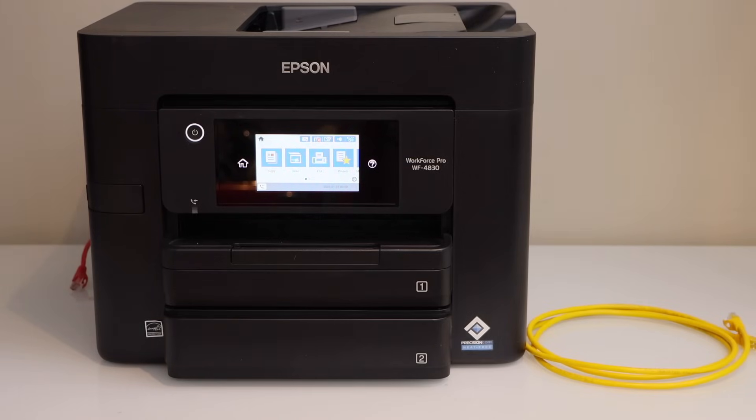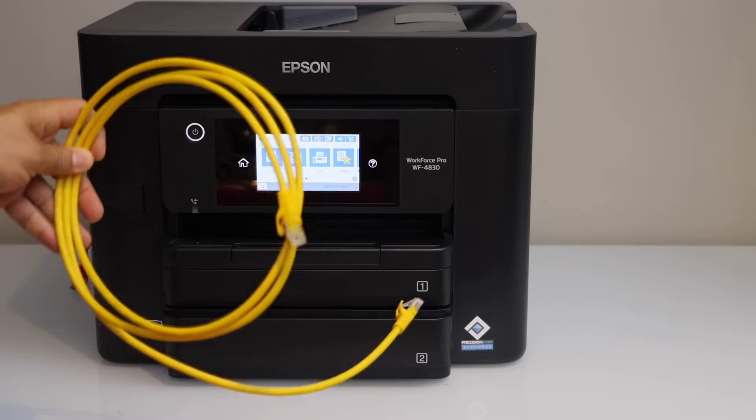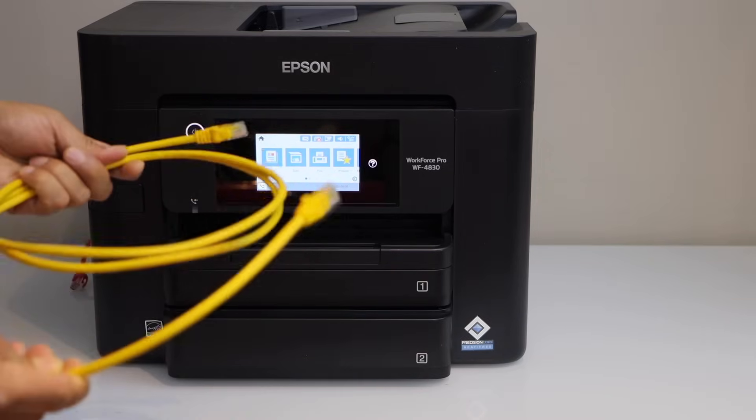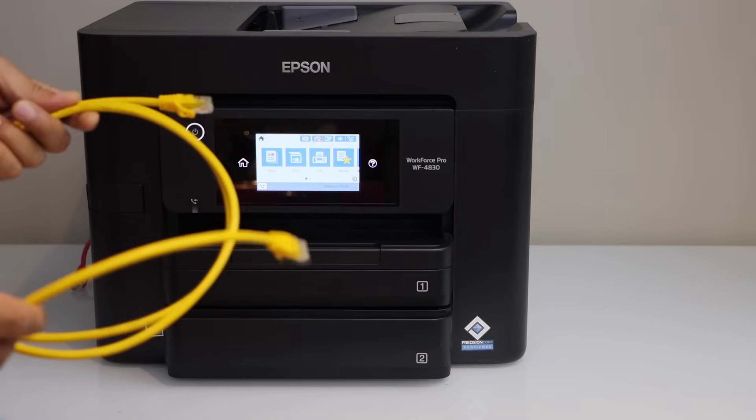In this video I'm going to show you how to do the ethernet cable setup of your Epson Workforce 4830 printer. This will help you to connect your printer with the home wireless network using the ethernet cable, and if you use the ethernet cable your printing and scanning will be much faster than before.